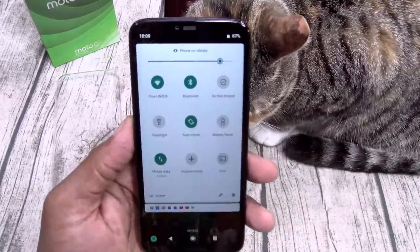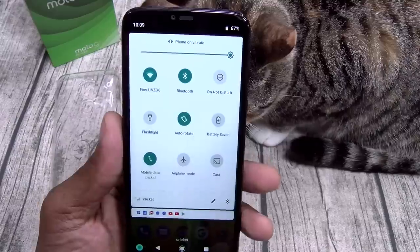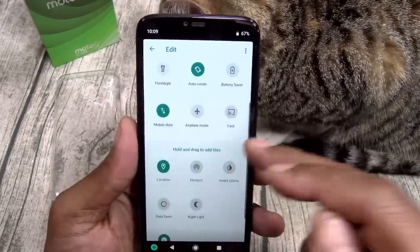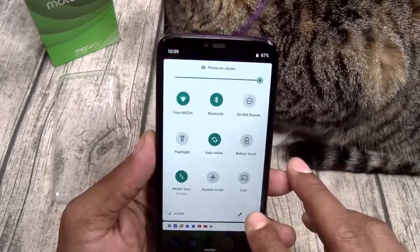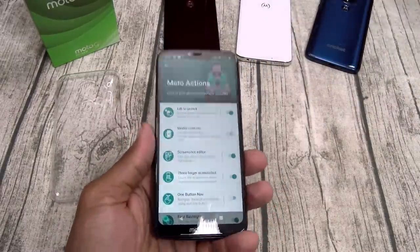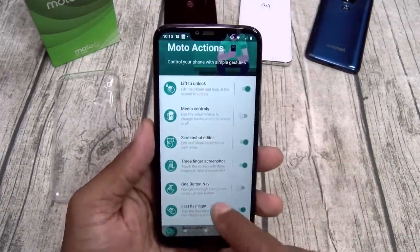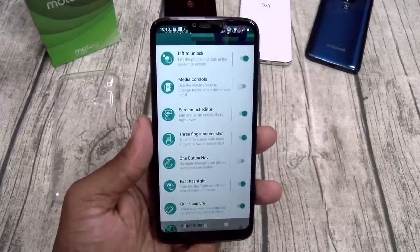Let's go through some of the basics. Put it on max brightness — not the brightest in the world, but you can see it. Let's go through the basic toggles: you got Bluetooth, Do Not Disturb, flashlight, auto rotate, airplane mode, screencast — that's a nice little touch. You also got hotspot, invert colors, nightlight, data saver, and storage files. Let's go over to settings. You got your Moto actions — lift to unlock so you don't have to press the power button, media controls, screenshot editor, three-finger screenshot, and one-button navigation with swipe gestures.